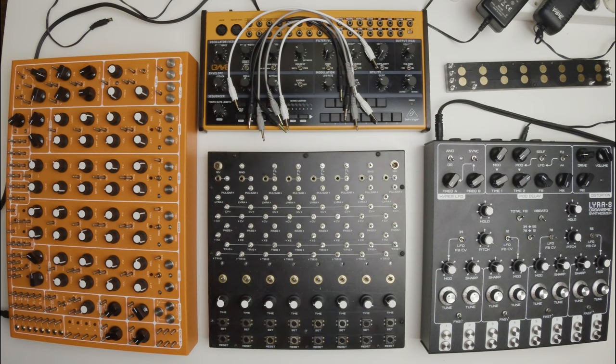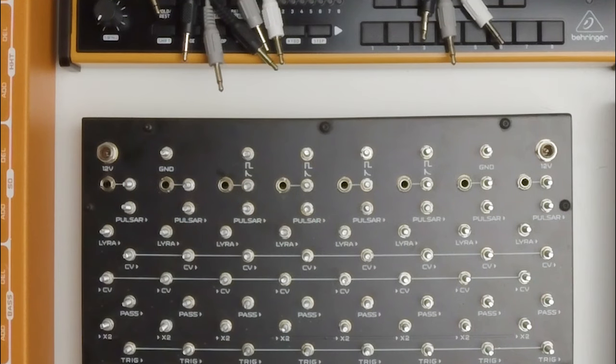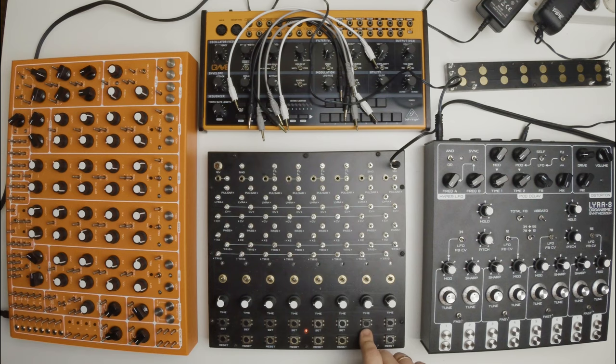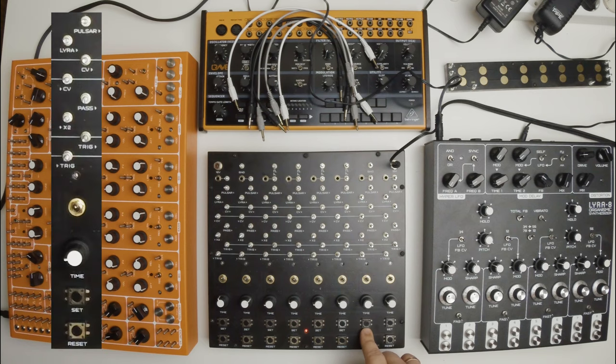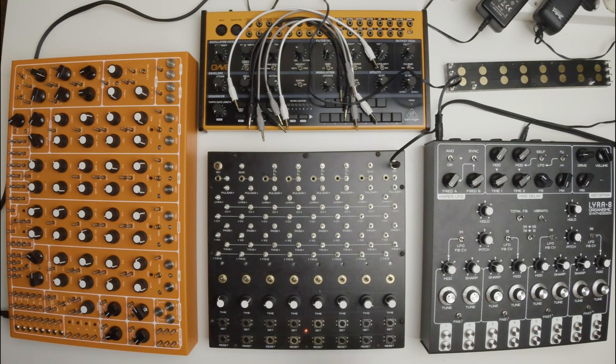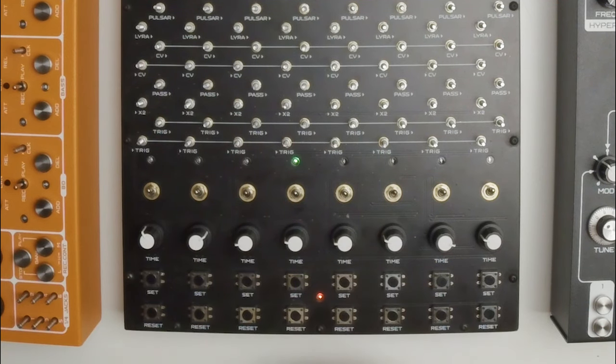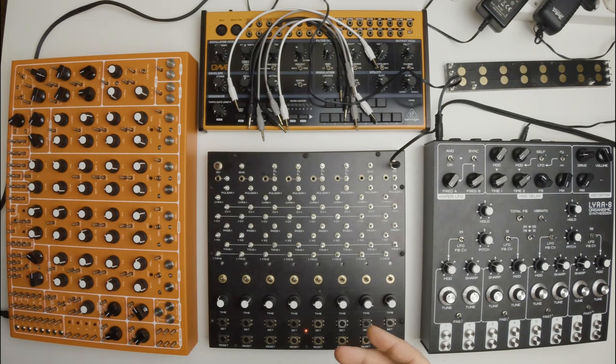Let's turn Ornament on. Just plug a power source to any of these two power sockets. Later we will use the second socket too. Ornament consists of eight equal and independent cells. Each cell has its own inputs and outputs, but in this video we focus only on Pulsar and Lyra outputs. Toggle the cell tumbler to the upper position, which corresponds to positive operating mode. Other modes I will cover in future videos. Now the LED will indicate the current cell state — active or inactive. If I press the set button, the cell will become active for the period of time controlled by the time knob.